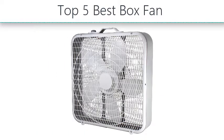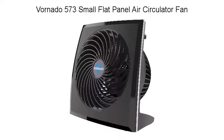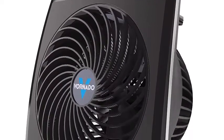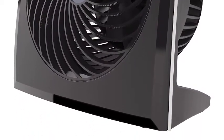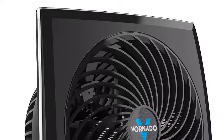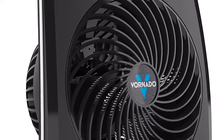Number one: Vornado 573 Small Flat Panel Air Circulator Fan. The Vornado 573 small flat panel air circulator features three speed controls, quiet operation, and enough power to move air a full 60 feet. The geometric low-profile design brings Vornado vortex action into a sleek, unobtrusive form.